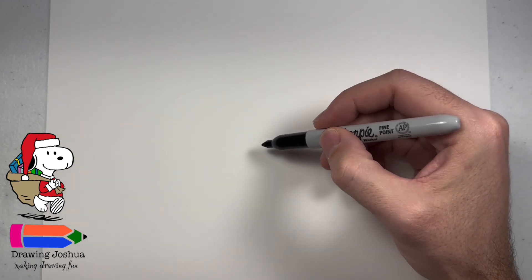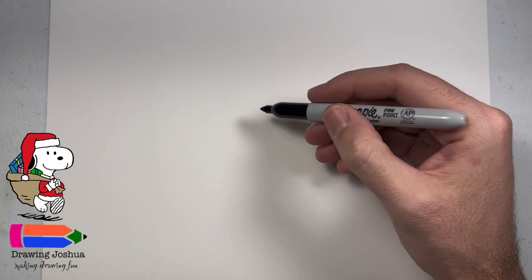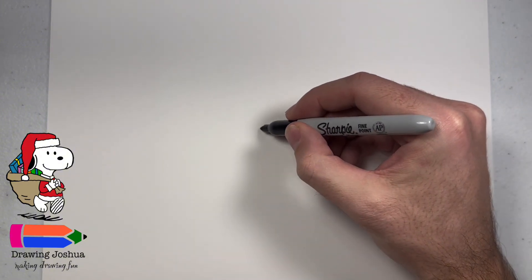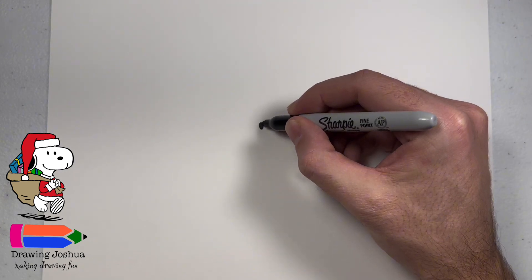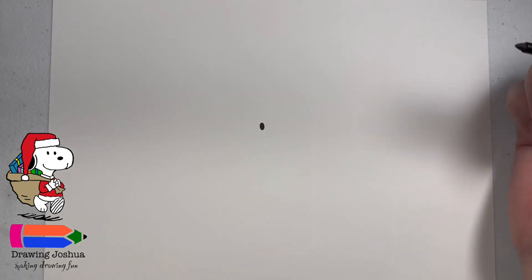So I have my marker. What I'm going to do is go to about the center of the page and I'm going to go up just a little bit. I'm going to start by drawing Snoopy's left eye. This is just going to be a little oval — so small that I just filled it in while I was there.